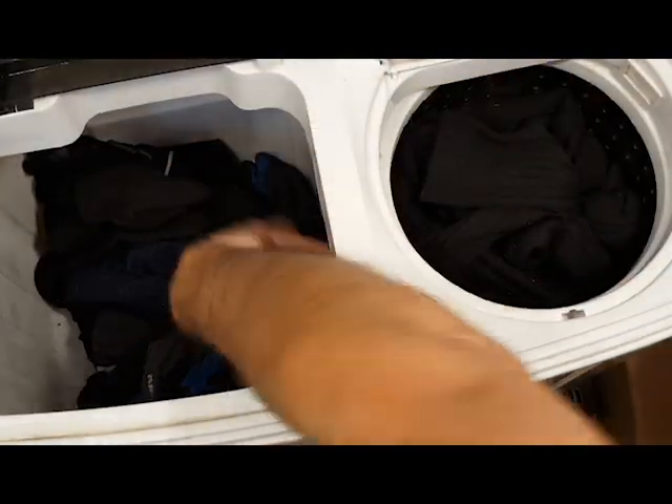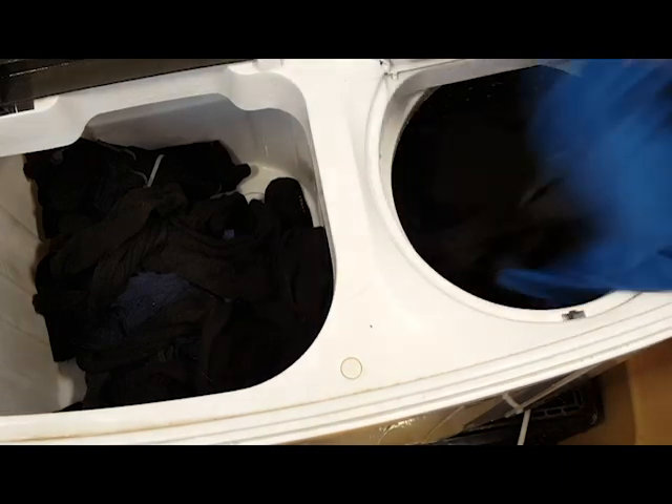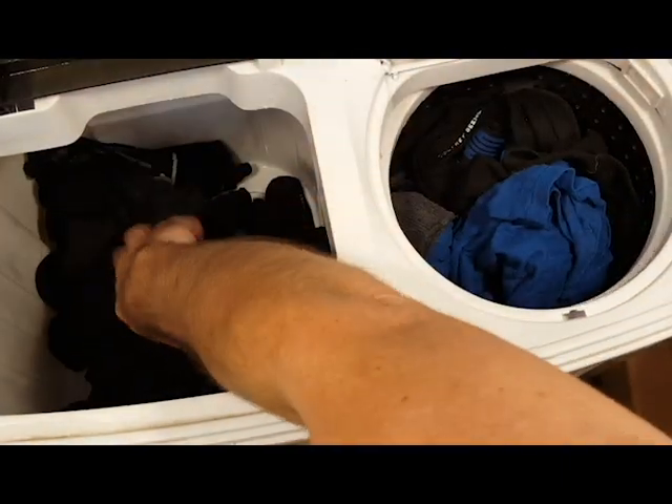Do not overload the spin tub. When we did it once, you could smell heated rubber — but it works just fine if you don't pack it too much.